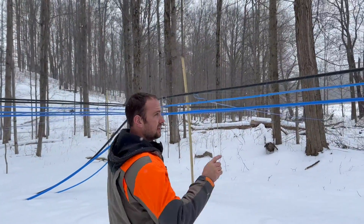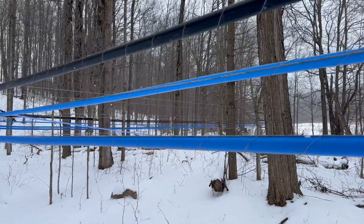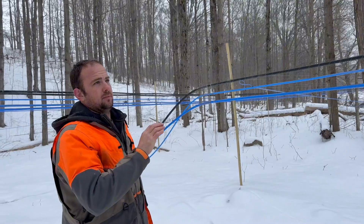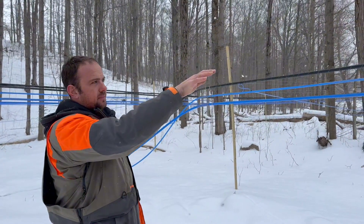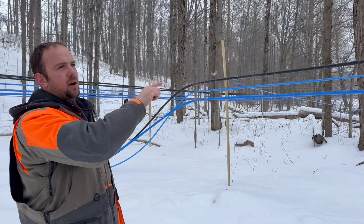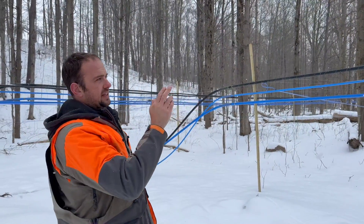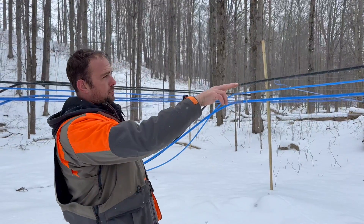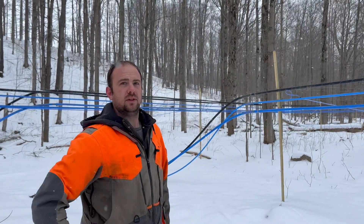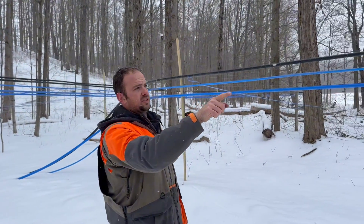This is our wet and dry line system. As you can see, the bottom line is inch and a half, the middle one's one inch, and the top one's inch and a half at the end. The bottom one is for the sap and the black one on top is for the vacuum. All three are vacuumized, but the sap obviously flows downhill so it'll settle in the bottom line. That way the sap doesn't cut the vacuum off to the rest of the lines further down. About every 100 feet we have a one inch line that tees into these inch and a half lines.